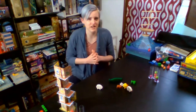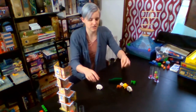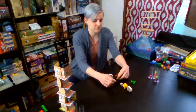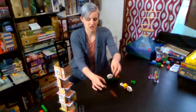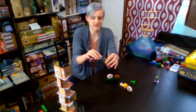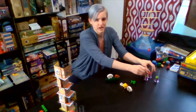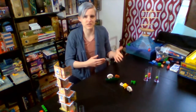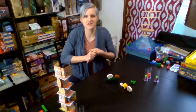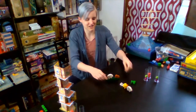Dexterity games are games where you are manipulating pieces with your hands in a dexterous fashion. That could be stacking pieces, you could be flicking things, flicking cards, you could be moving things delicately from one container to another. Sometimes it involves speed, sometimes it doesn't. I'm just going to go over a few dexterity games that I have in my collection, and hopefully you see something that you like and something that you might want to play.